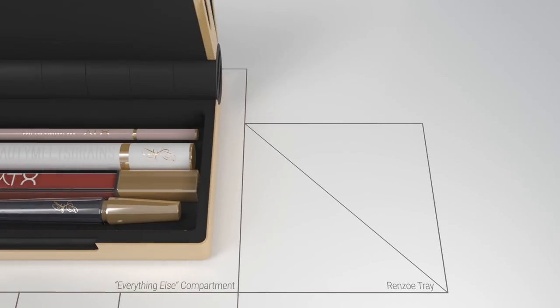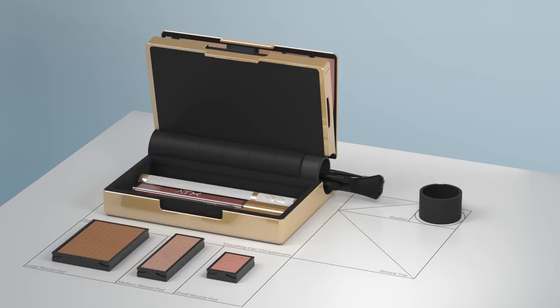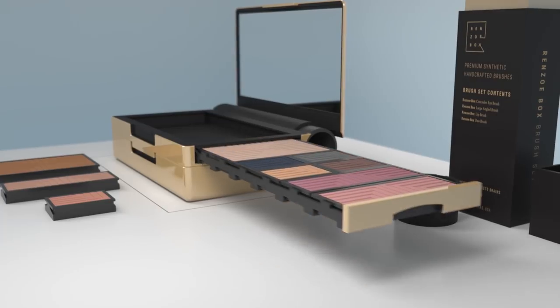The bottom compartment provides additional makeup storage, and brushes fit neatly inside the hinge. The Renzo Box is as individual as you are — your favorite products and colors all in one place. Compact, neat, and organized.